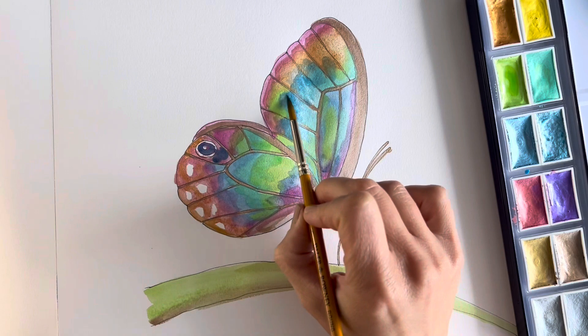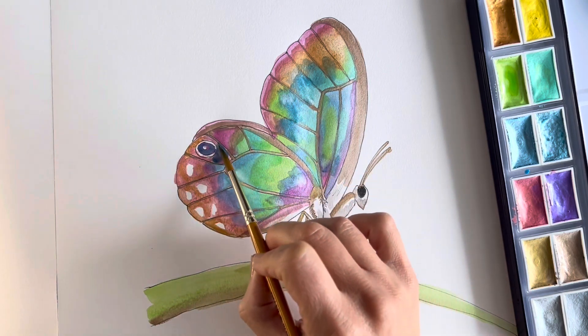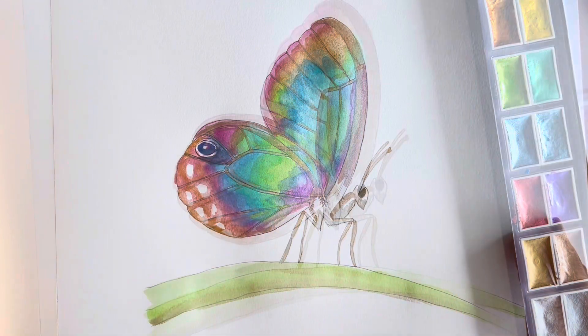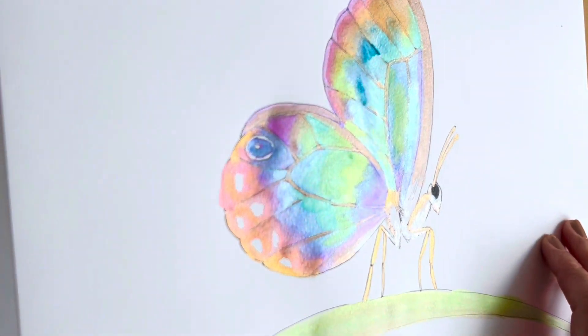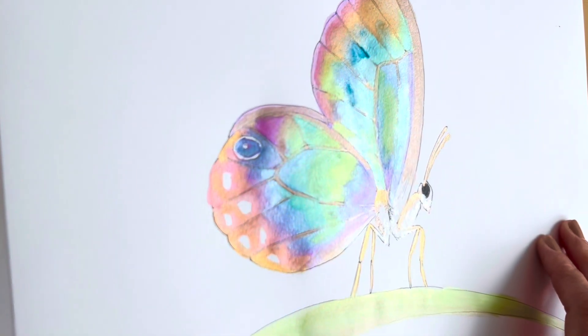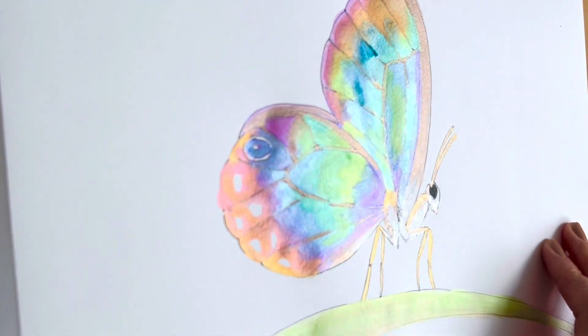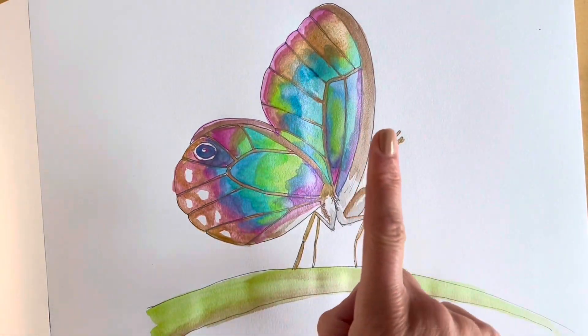Just using a clean paintbrush to wipe away some of the colours that are a little bit too intense. Now that I've finished the butterfly drawing, if you move it you can see the iridescent shades of the watercolour — it looks beautiful. I hope you've enjoyed it; if you have, then check out this other video here.